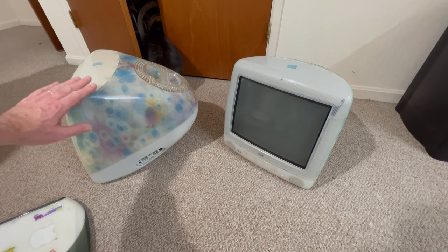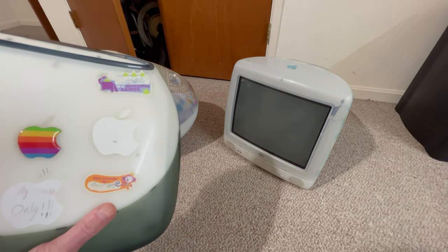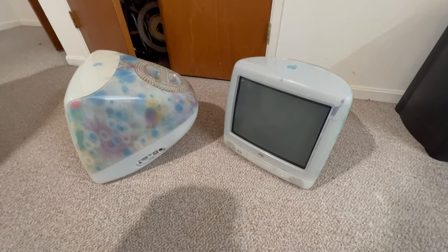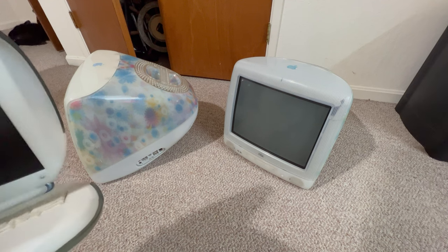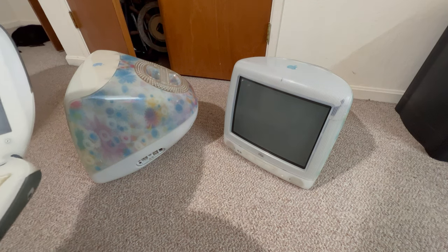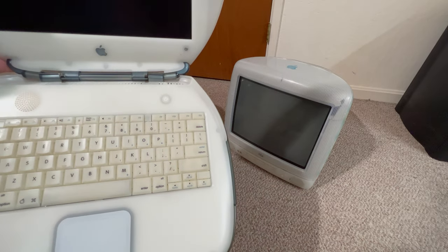I'm very happy about this clamshell — I've never ever had one. The battery isn't that great; you can let it charge but it really doesn't hold more than about five or ten minutes of charge. I'm going to rebuild the battery — I saw how to do it on another channel and it's pretty easy.